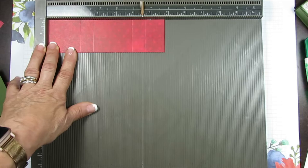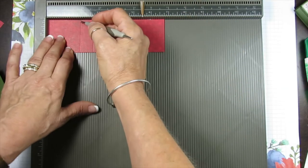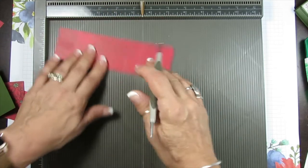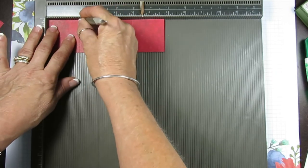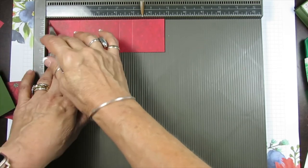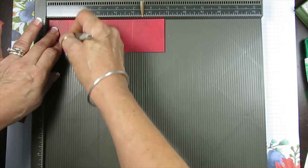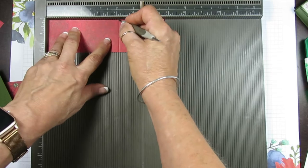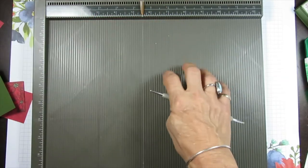So again, the belly band piece measures two by six and three-quarters. You're going to score at one and one-eighth, one and seven-eighths, four and one-eighth, and four and seven-eighths. Now we are done with this piece.